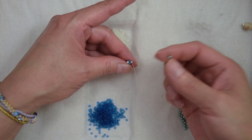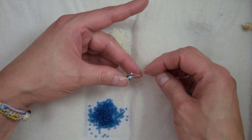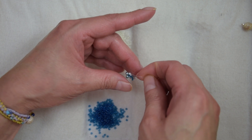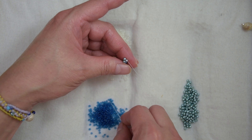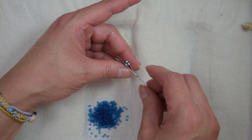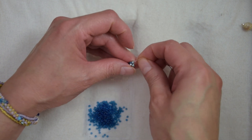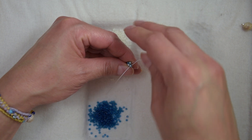We are going to pick up an 8-0 and we are going to sew through the 11-0. We are working only with the two new beads that we add. We are exiting out of a white bead, so we are going to pick up a blue 11-0 and we are going to sew through the previous 8-0 that we added. We finish another row and we are going to step up through the new 8-0 that we added.